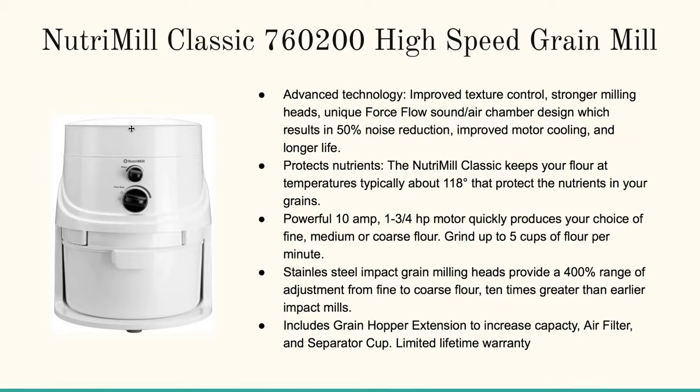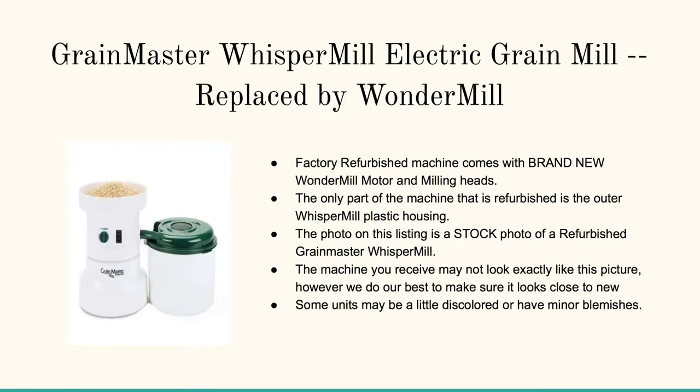Here at the top is the hopper where the grain goes in, and down here below is the reservoir where the flour is stored. It's easy to clean. I've used this one for years — I like to mill my own wheat berries for wheat pancakes which I make on Saturday mornings with my girls. Absolutely a winner.